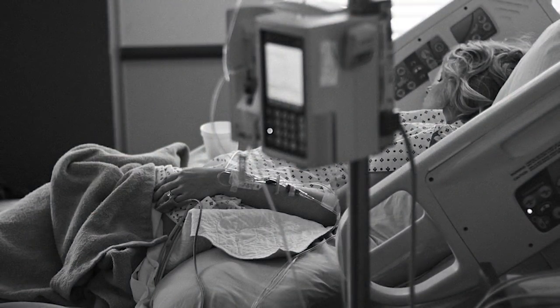After your surgery, you will be taken to the recovery room while your anesthetic wears off. From here, you will be taken to the surgical unit for the remainder of your stay.